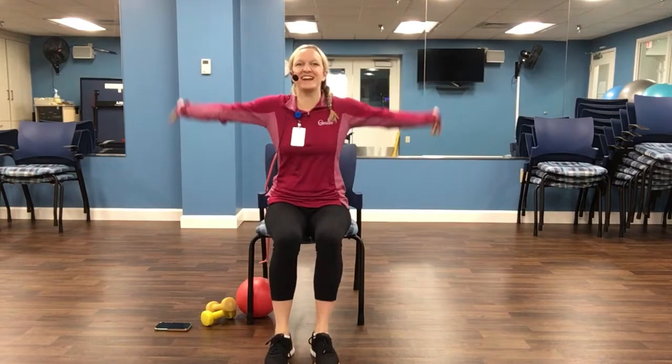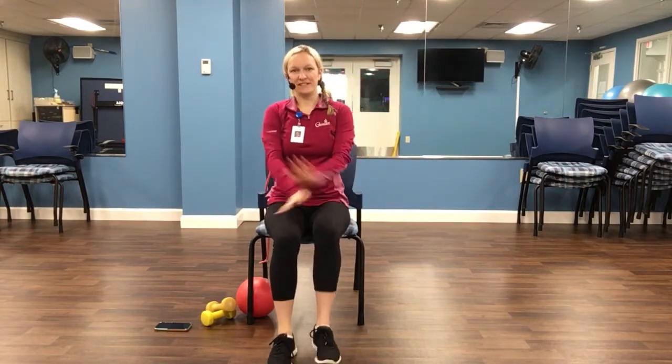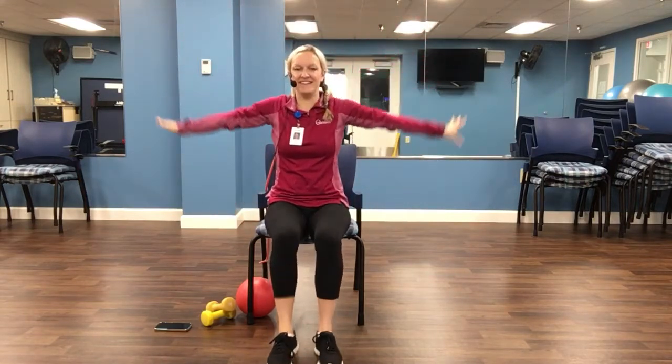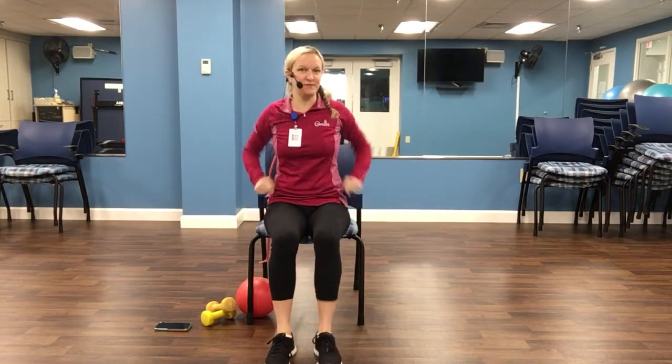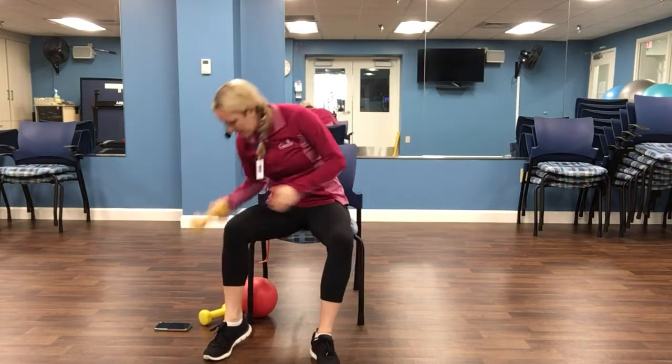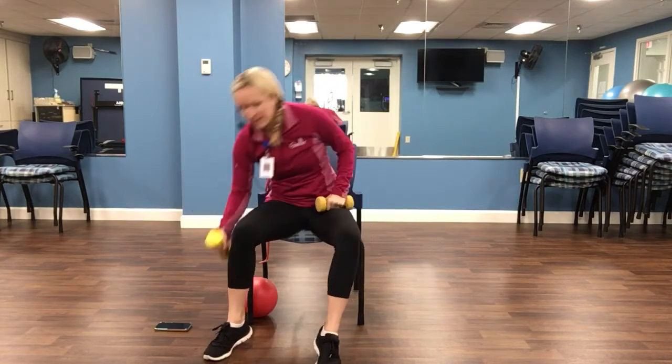Inhale, reach it up to the sky. Exhale, down. One more deep breath in. Exhale, down. Awesome job. We should feel nice and warm now. I don't know if anybody has free weights, but you can do all these exercises without them. I'm going to have my dumbbells today.